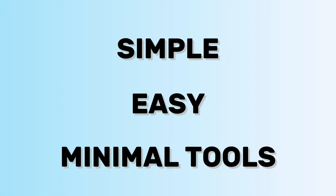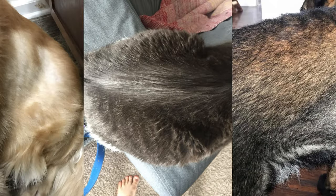The technique I'm going to show you is simple, easy, and requires minimal tools, but it yields the best results. The best part of this method is that it actually promotes healthy skin and coat, which is unlike some of the tools on the market that can actually damage your dog's coat over time with overuse.